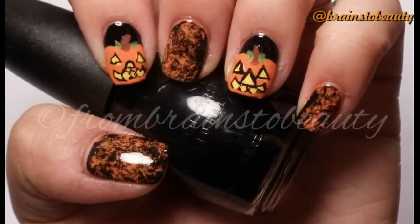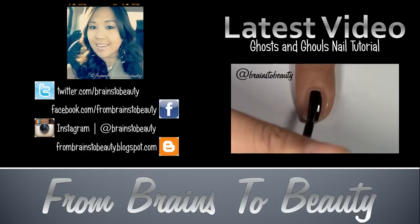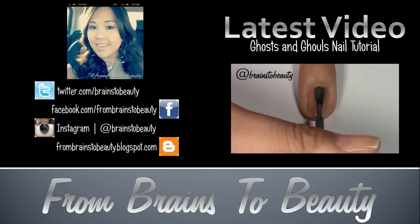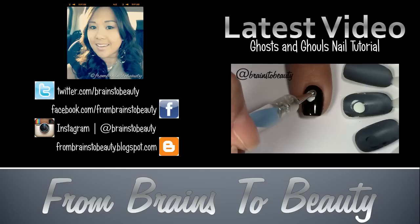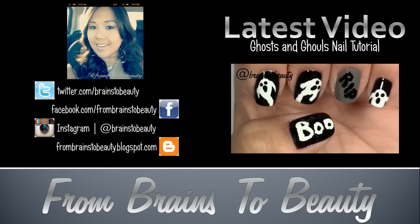I will have another nail tutorial coming up — it'll be my third and final of the Halloween nail series. And of course, if you haven't already checked out the previous nail design, please check out my ghosts and ghouls. Thank you guys for watching. This is Erica from Brains to Beauty.